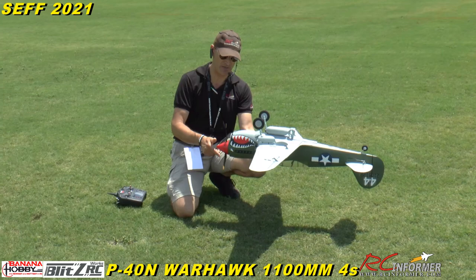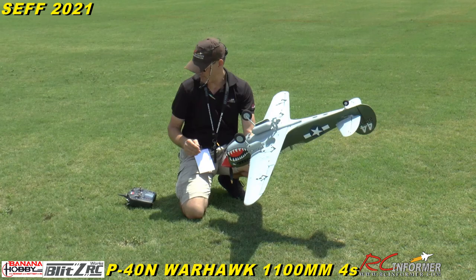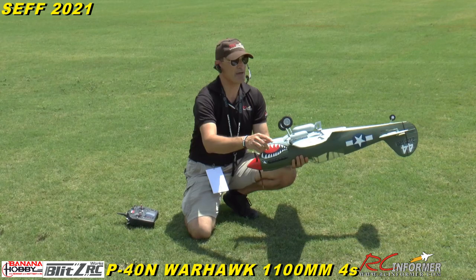It's all plugged in and ready to go. The retracts work real nice, and we have a magnetic bomb drop — I have that on the bind button so when you press it we drop the bomb. It's got a real nice three-bladed scale prop.